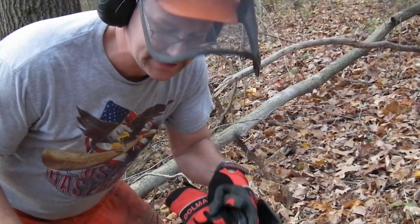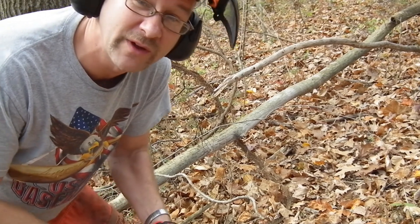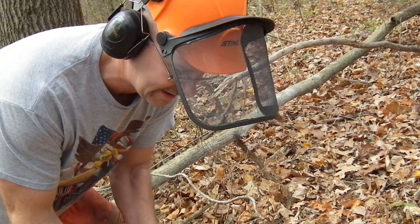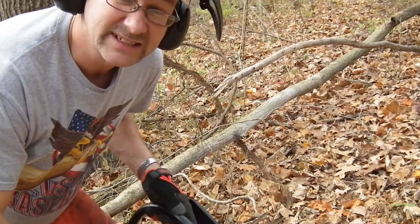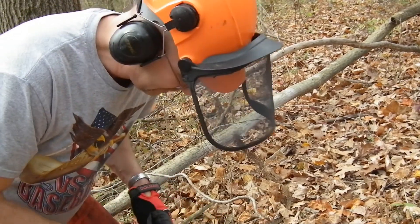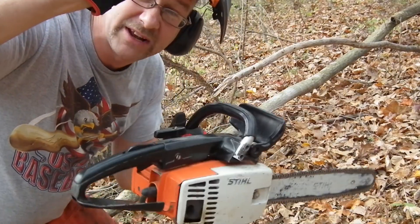Here we have a Stihl 015AV. It's unseasonably warm, first part of November here in eastern Indiana. About out of gas — we'll see if we can get it started and show you how good it cuts on small stuff. This is quarter-inch pitch chain, so it's really nice for small stuff.